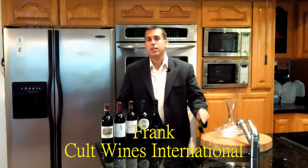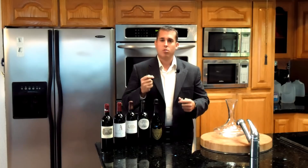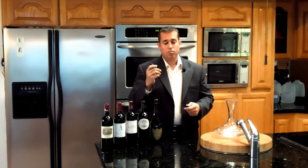Hi, I'm Frank from Cult Wines International and I'm here today to show you how to correctly use an Ah-So corkscrew, also known as a two-pronged corkscrew. It is essential for all you wine connoisseurs out there, especially when you have vintage wines with fragile corks and you don't want to risk using a traditional corkscrew to damage the cork, drill through it and possibly get fragments into the wine.